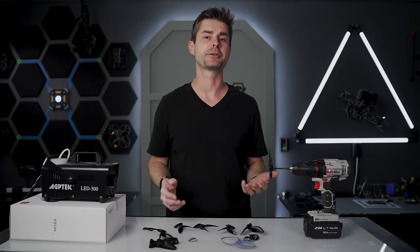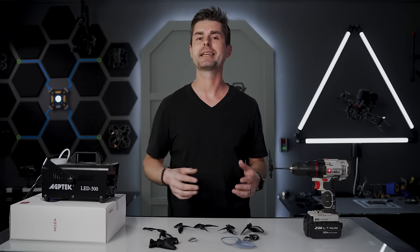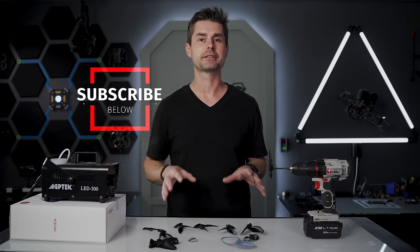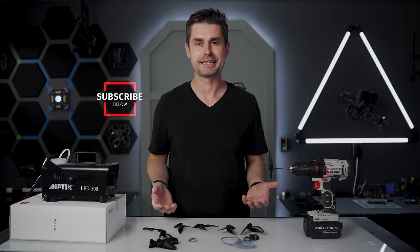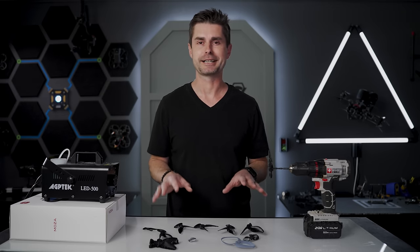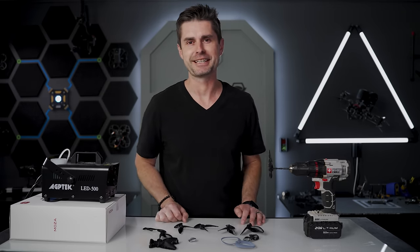If you guys would like a tutorial on how to draw these props, leave some comments and I will make that video right away. It's actually pretty simple. And if you've had a good time, give us a like and subscribe to our channel because we have some more crazy content coming. We'll see you in the next one.